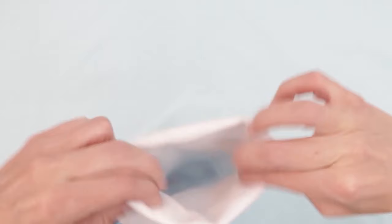And there we have our Christmas stocking — super quick and super fun to make. You can see that our stocking is fully lined inside. This is Learn Create Sew and I hope you've enjoyed our tutorial today. Happy sewing and Happy Holidays!